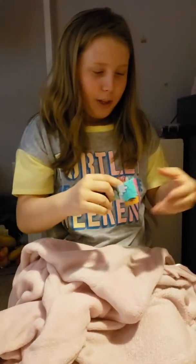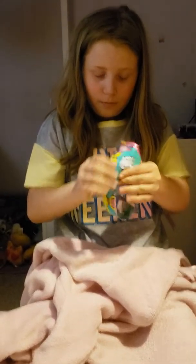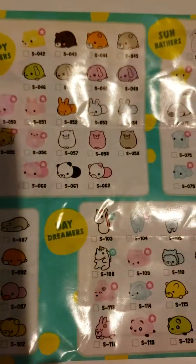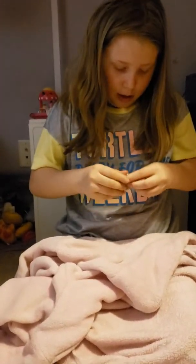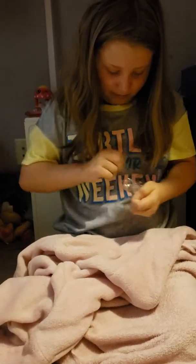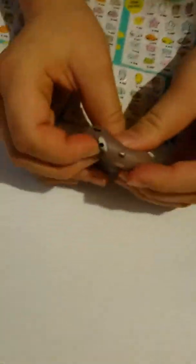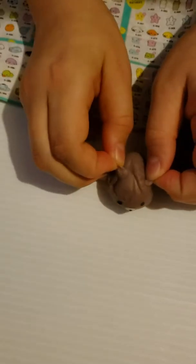Comment down below if you want me to do a haul on Moj Moj. If you guys watched my Moj Moj video you are going to be familiar with this guy — we got two of him in the last video! Wow, we're gonna have to get rid of all your duplos. Maybe we can do a giveaway, Mommy.